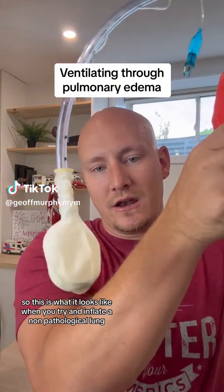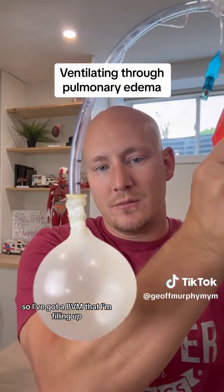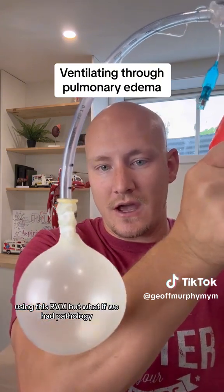This is what it looks like when we try and inflate a non-pathological lung. I've got a BVM that I'm filling up, and you can see that it's quite easy to fill up this balloon with air using this BVM.